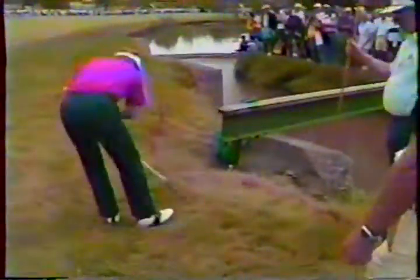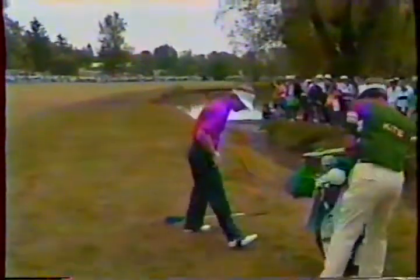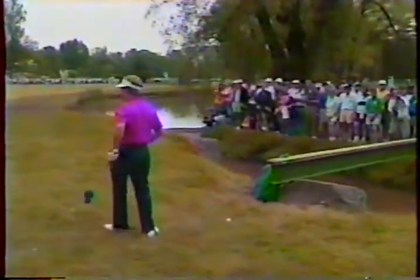Tom Kite and Bob Rosburg: Jack, I don't think Tom has any chance of putting it on the green after he drops the ball. He's going to have to play about a 40-to-50-yard slice if he decides to take a shot at the green, trying to slice it out of the rough with the wind coming out of the right. I don't think you'll see him shooting at the green — I think you'll see him laying up short of the water. He went in quite short of that water, Bob. He's got a shot of about 175 yards.